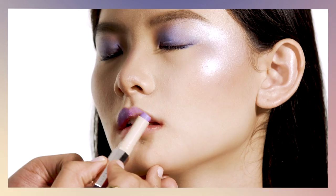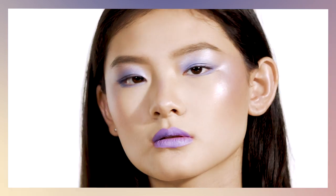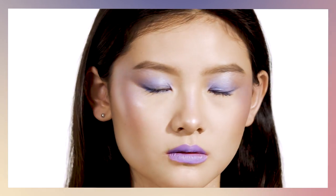To complete my look, I'm going to layer on Mattemoiselle in the color Of The Boys. And there you have it. Don't forget — if you want to recreate this look, get the products.